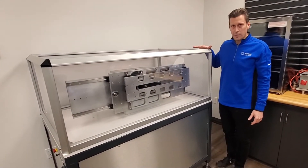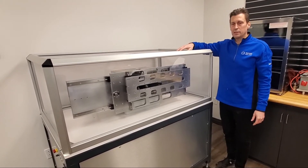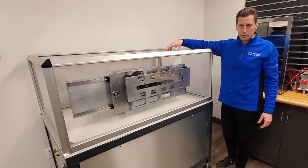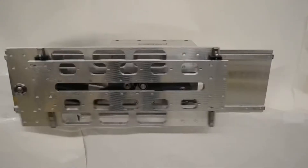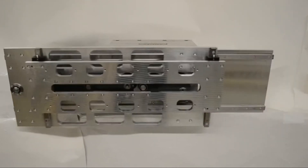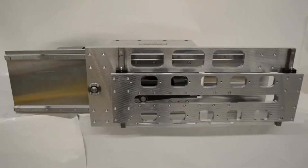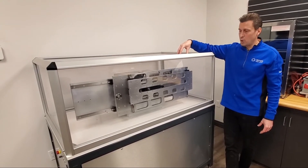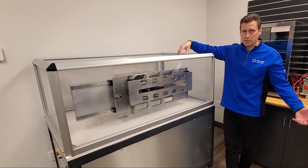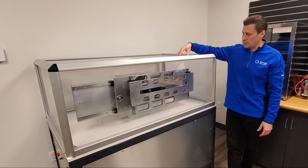Motion Index Drives, along with doing standard products, also does customized precision indexing devices. This right here is an example of a walking beam. We use one of our standard parallel indexers and provide a specific linear stroke and lift in this particular device, which can be attached to beams to create a walking beam motion for applications that could be up to 3, 4, 10, or 12 stations at a time.